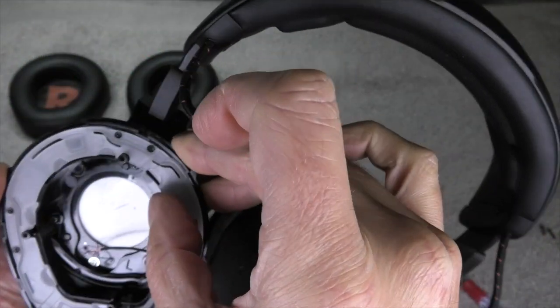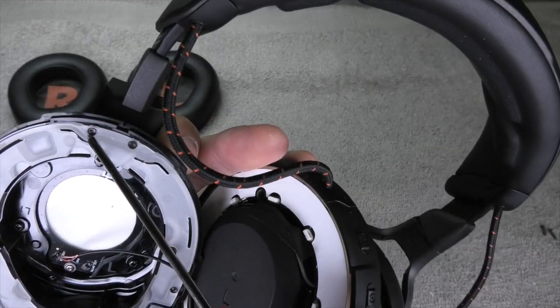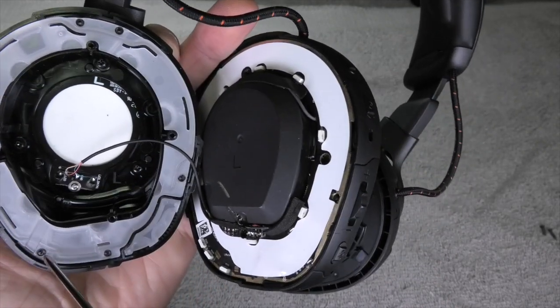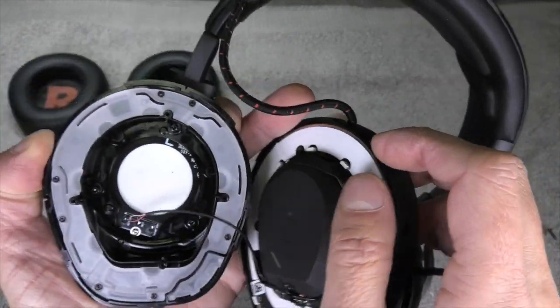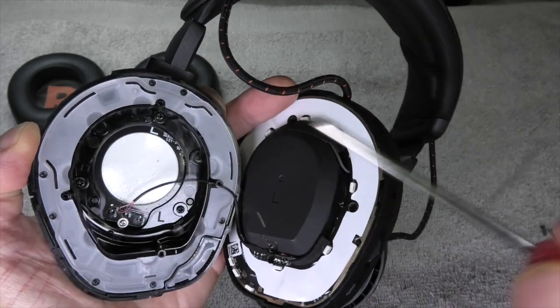Now let's see how far we can take apart the outside. This transparent plastic ring is kind of welded in — you can see these little welding spots. So I can't really take this ring off without damaging the ear cup or not being able to put it back together correctly.